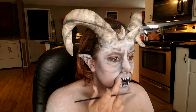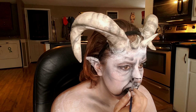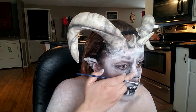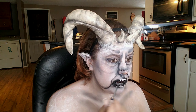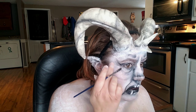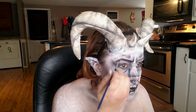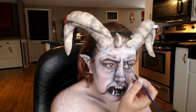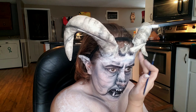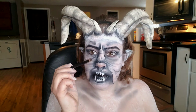With that same black I'm going to define the nose a little bit, fill in my brows and make them very pointed in the center. I'm also going to use that same color and pat it around my horns and smudge it out so that it looks cohesive. Then going in with a black eye pencil, I'm going to heavily line my upper and lower waterlines.